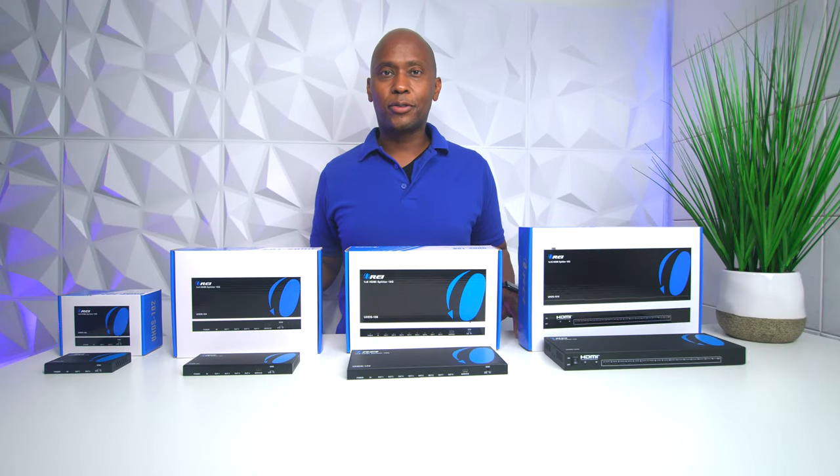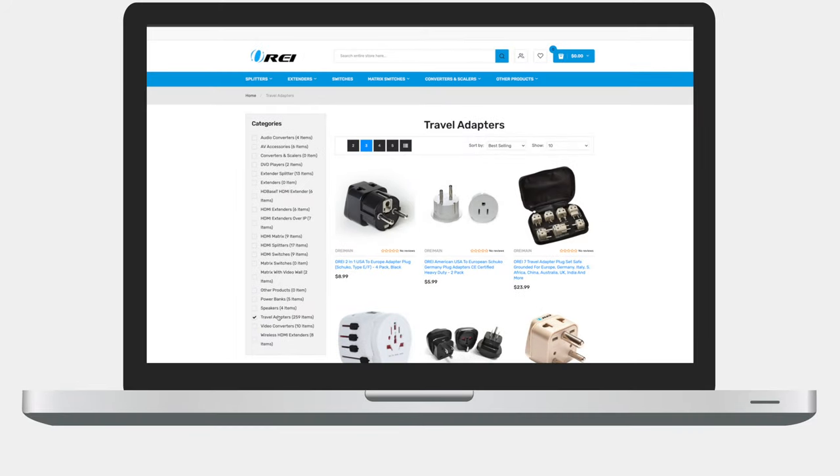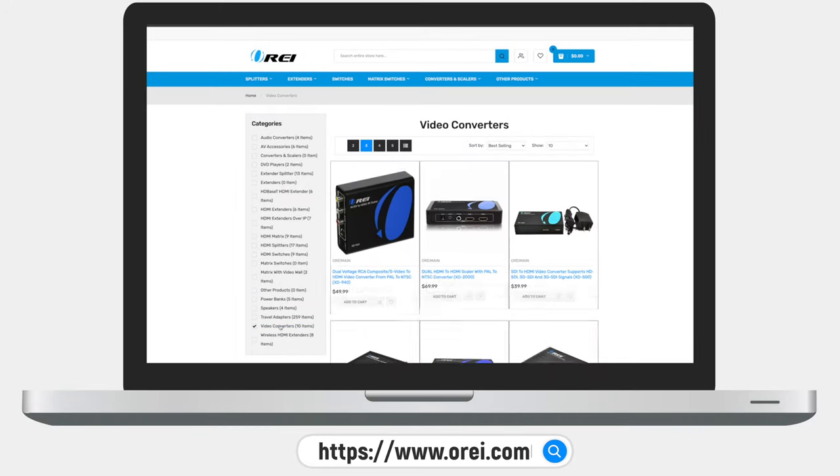If you liked this video, go ahead and give it a thumbs up, subscribe to the channel, and have yourself a great day. For more solutions like this, be sure to check out oray.com where you'll find the latest switchers, converters, and accessories.